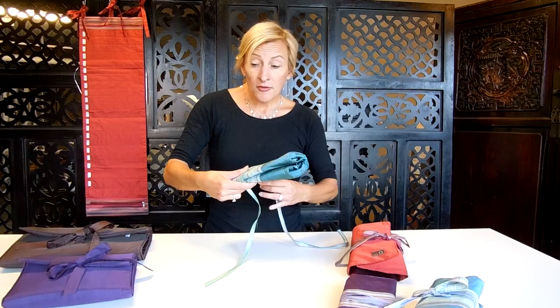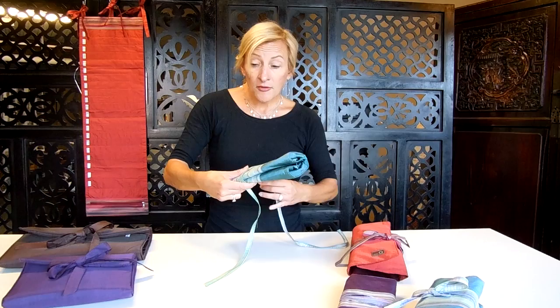All of those cases we've just talked about are for fixed circulars. If you're somebody who uses interchangeable sets, you'll want to consider our interchangeable options.